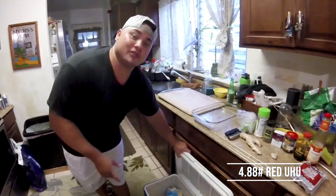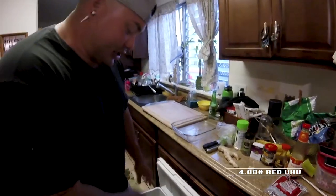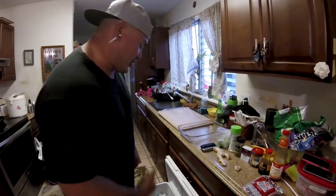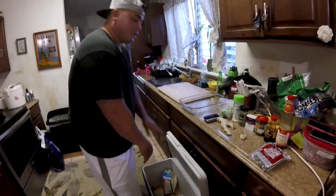4.88 pound red Uhu. Fresh — never touched the freezer. Was swimming in the water five hours ago. Just got off the water. King's ready to go.